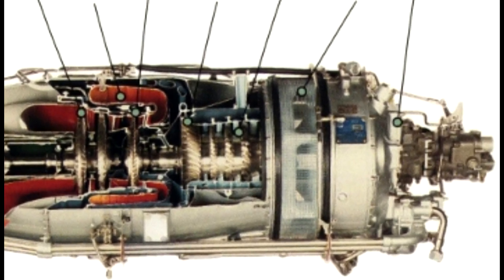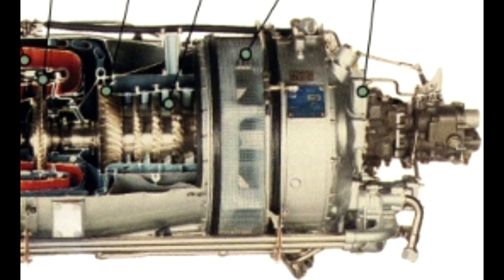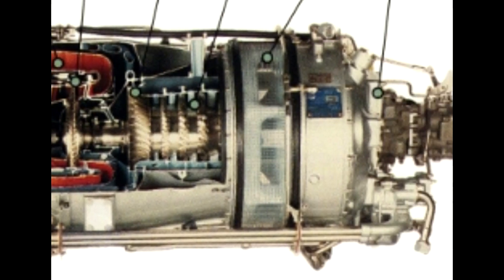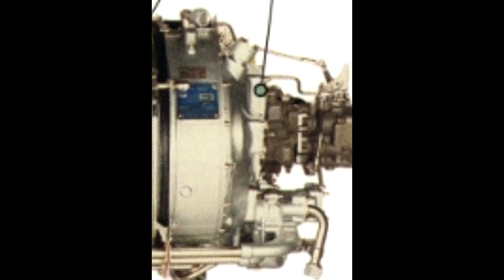The PT6 is divided into two sections: the gas generator section and the power section. On the gas generator side, we have the accessory gearbox, air intake, axial compressor, centrifugal compressor, and compressor turbine.